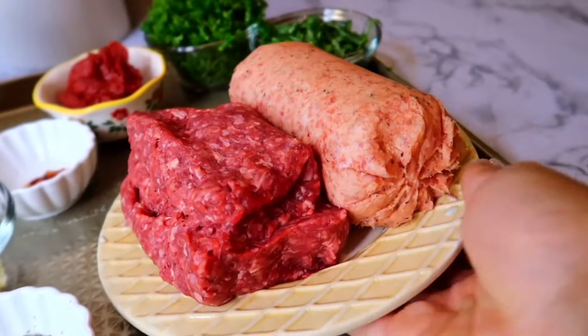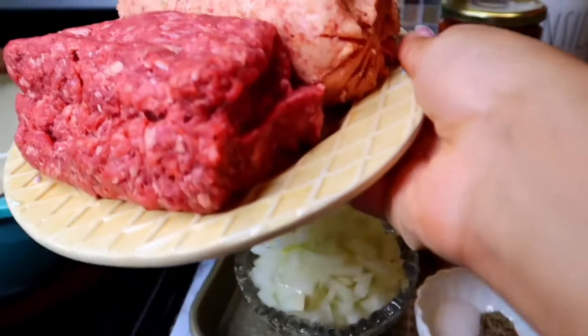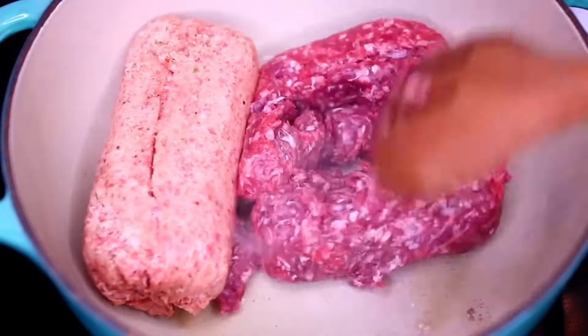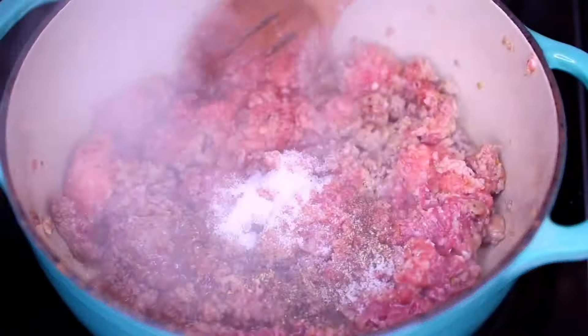Next I'm going to cook some meat. I'm using a mixture of Italian sausage and ground beef. I think these two make a great combination for baked ziti. I'm using my spatula to break the meat apart. Once the meat is all broken up, I'm going to season with some salt and pepper to taste and Italian seasoning.